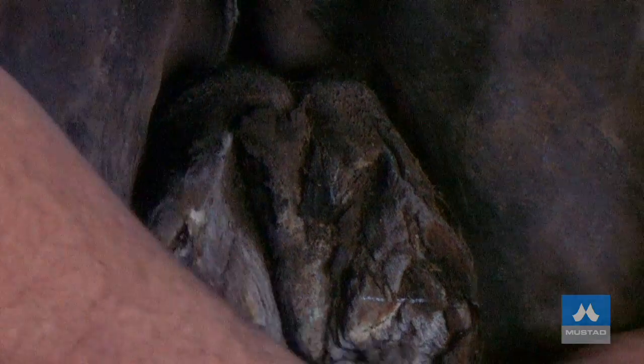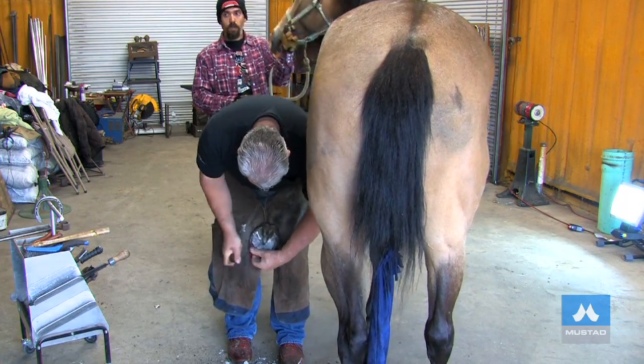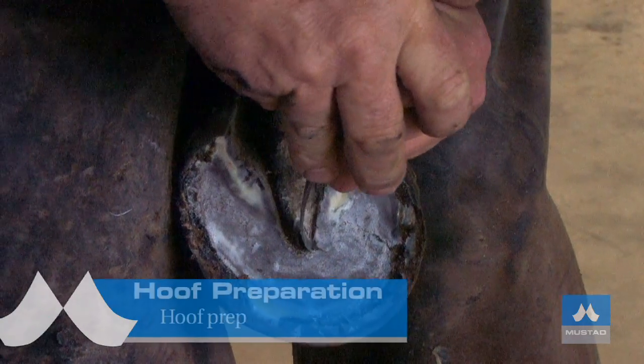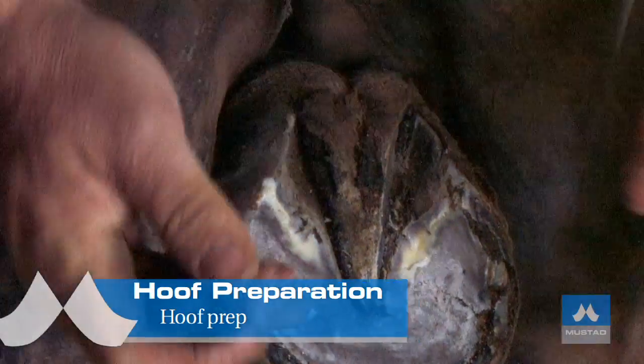Take the knife and remove the excess sole, being careful not to over-trim the foot because we're going to be hot-fitting, so we have to leave a little bit of foot on. When trimming the frog, trim the sides first, getting fairly upright, and trim to the shape of the digital cushion.